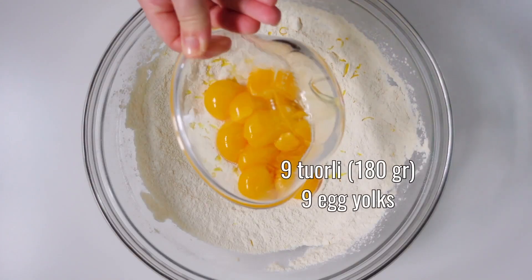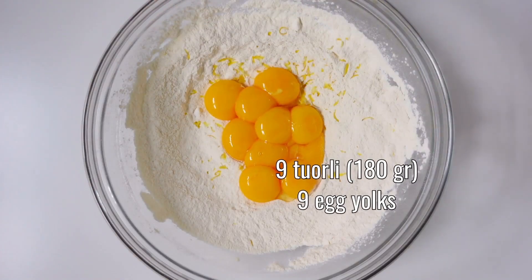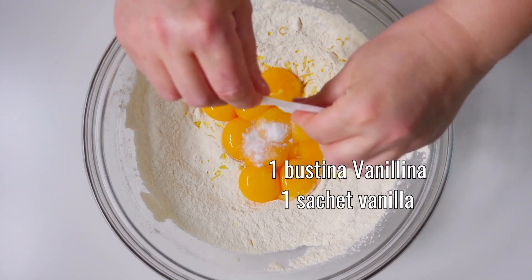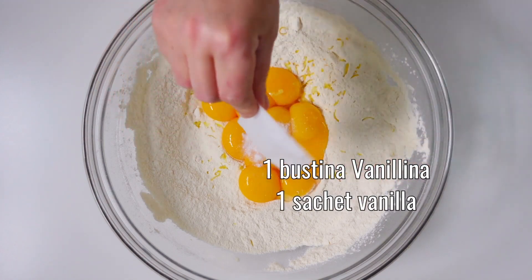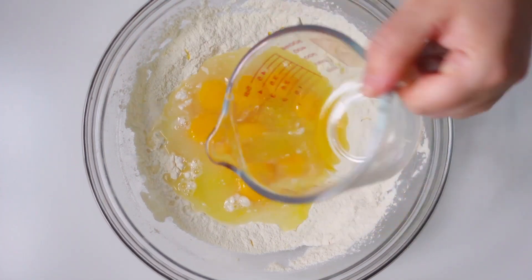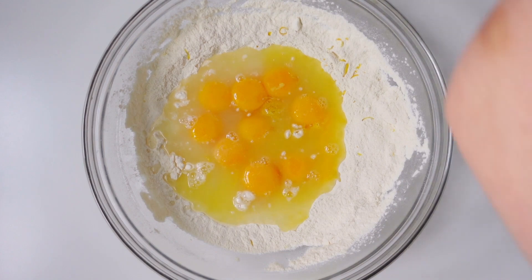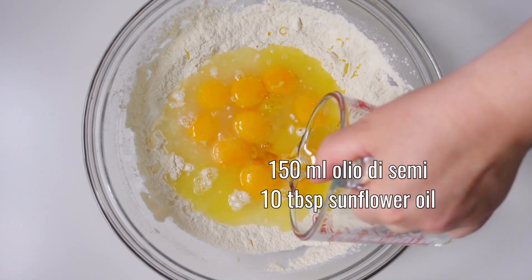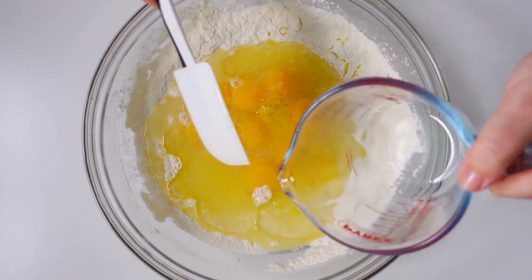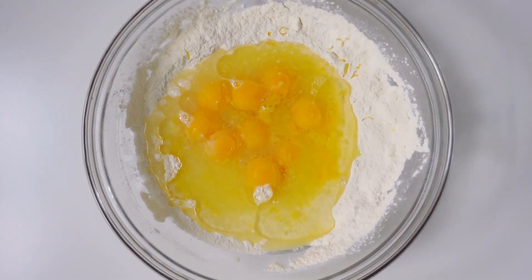We take a bowl and pour in 9 egg yolks, 1 sachet of vanillin, lemon juice with water, and 150 ml of sunflower seed oil. Now mix at medium-low speed to combine all the ingredients.